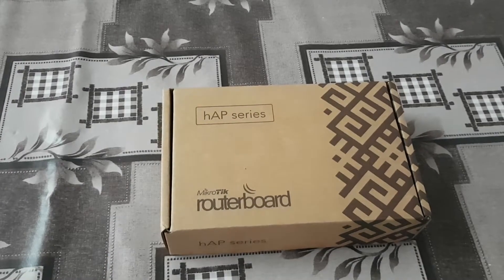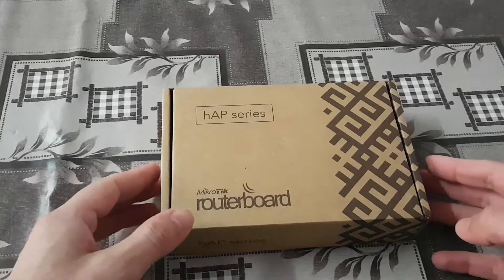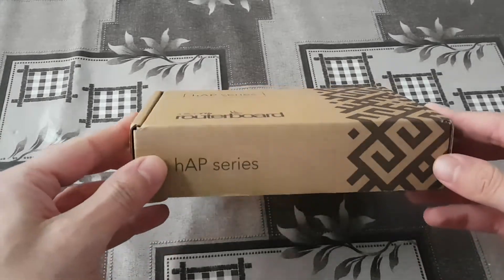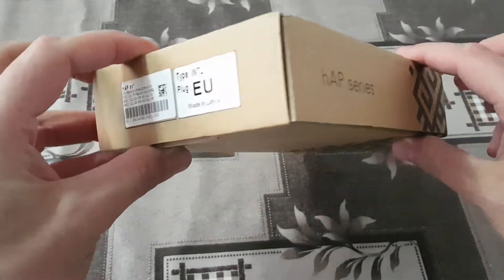Hello, this is unboxing of Mikrotik HEP AC 2 that I received today from one online shop that I purchased some day. Let's see what we have on the box. First, how the entire box looks.